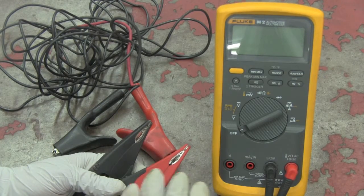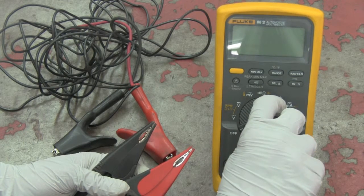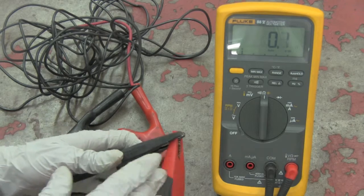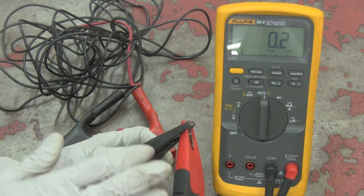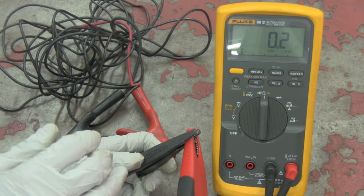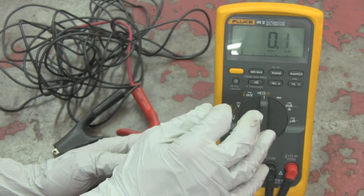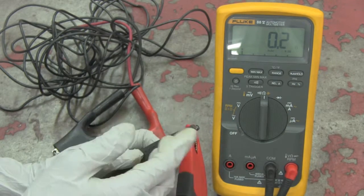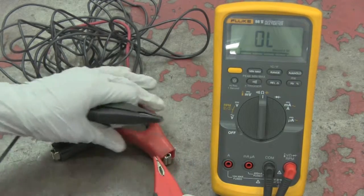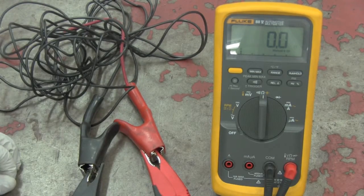Another handy function when measuring resistance is the relative or delta function. Turn the meter to ohms and touch the two leads together — you'll notice the meter reads 0.2 ohms of resistance from the leads themselves. Anything more than one ohm means you should replace your meter leads. When measuring a circuit, we don't want that extra 0.2 ohms added to our reading, so we touch the leads together, press the delta button, and the leads are zeroed out. Now instead of reading 0.2 ohms, the meter reads zero ohms.